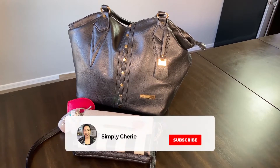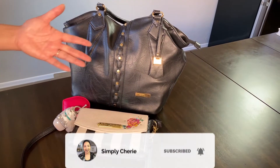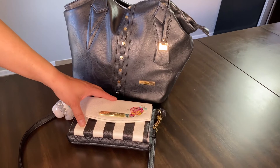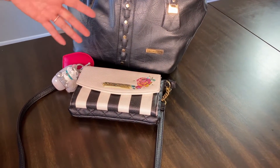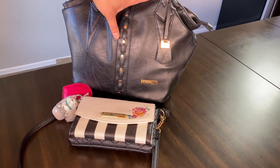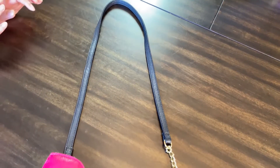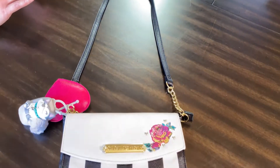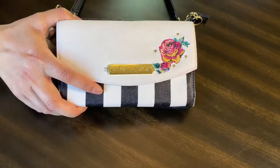Hi friends, it's me Simply Sherry, helping you make home and hospitality simple. In this video I'm going to show you what's inside my small purse that I'm now using for grocery shopping. I went from a large one so that I would have less surface to wipe down. This is a crossbody bag that I got from Ross a few years ago and I remembered I had it, so I thought it would be perfect.